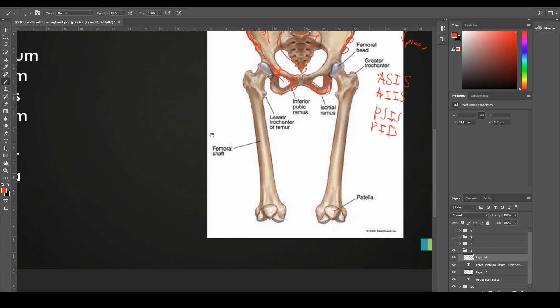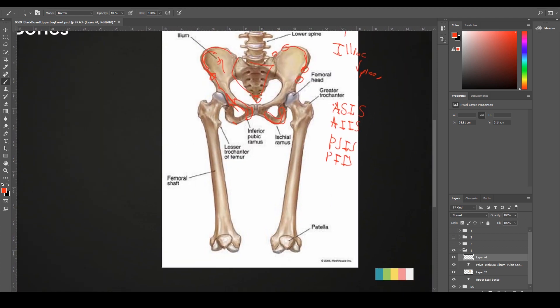In regards to the femur, it has a very important characteristic — it also has a ball and socket connection or articulation, but it has almost a 45-degree angle change. This allows for our weight to be distributed in a more efficient way. If we had straight femurs, the pressure that our feet would get would be enormous. So the body evolved this way so that it's easier for us to carry our own weight throughout our lives.